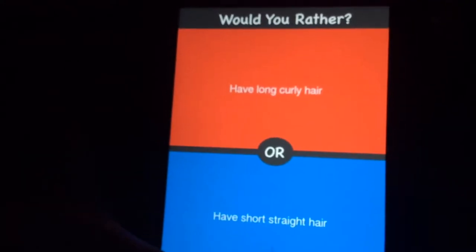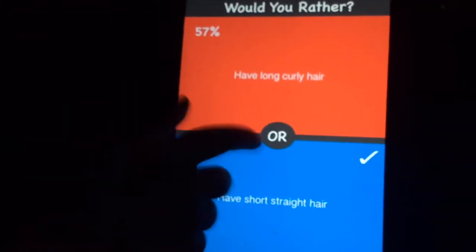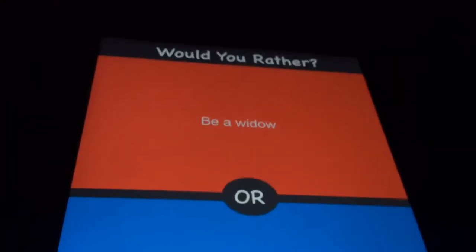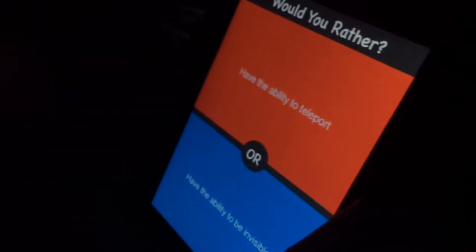I guess I'll go first — hopefully it'll focus. Would you rather have long curly hair or short straight hair? Definitely short straight hair. Simpsons — yes, Simpsons all the way, that would be Connor's guess too. Mine is: be a widow? I don't know what that is, so I'll pick that. Have the ability to teleport or have the ability to be invisible?